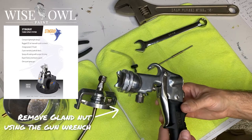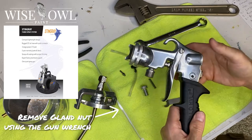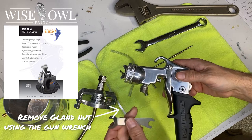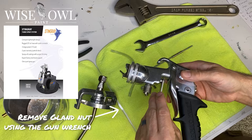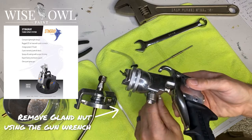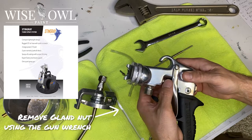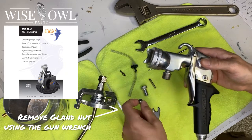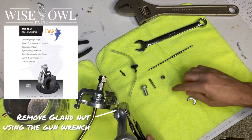Next, we're going to remove the gland nut using the gun wrench. So this gun wrench comes with your actual purchase of the Stingray Sprayer. You're going to use the flat end to get the gland nut out. Both sides do different parts, and we'll get to the other part that it's for. This one's not something you're going to tighten really tight, so it should just be a gentle little tug. And then with your fingers, just go ahead and screw that off. I'm just laying stuff out part by part as I go to make it easier to go in reverse order.